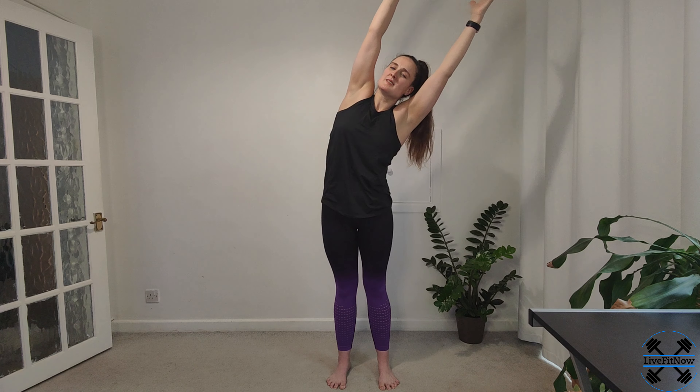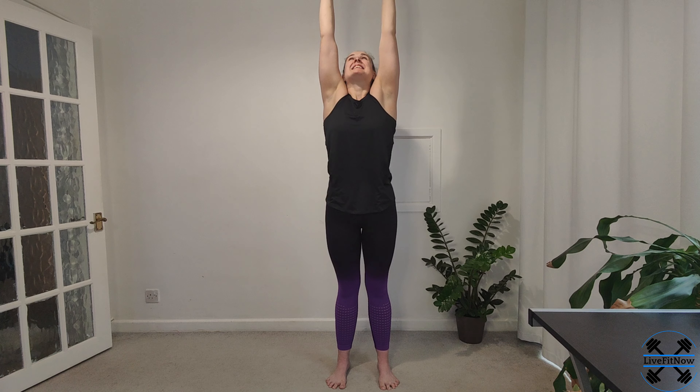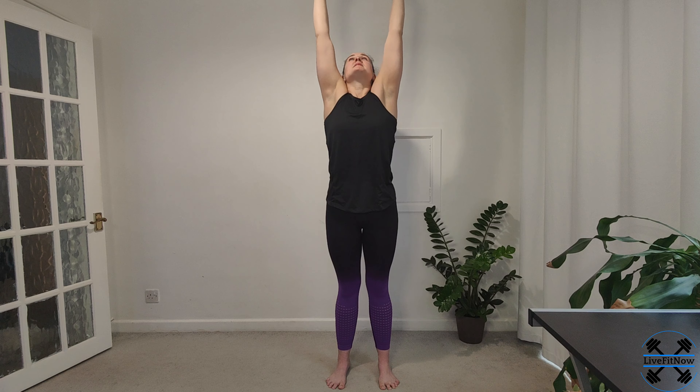And then we're going to reach both of our hands across to the left side, so you're going to feel that stretch all the way up the side of your body, up through your arm — not forcing it any further than it wants to go, just reaching across. Coming back to the center, and then we're going to reach across to the right. And then coming back up to the center. Big breath — stretch and reach as far as you can, see if you can touch your ceiling. And as you breathe out, bring your arms back down.